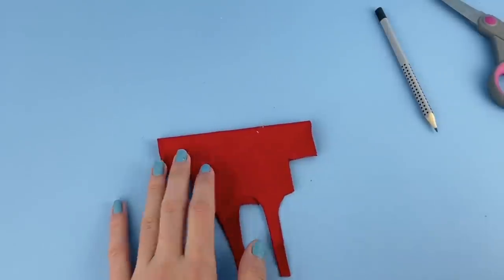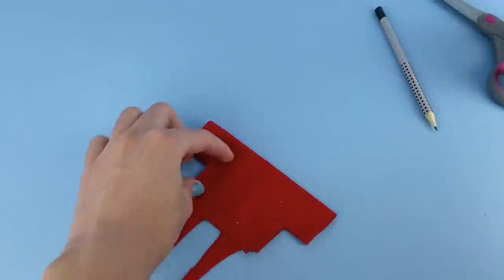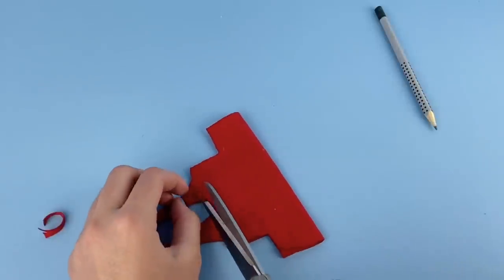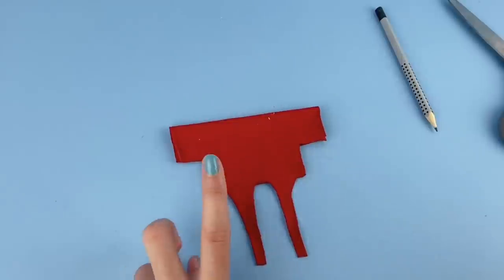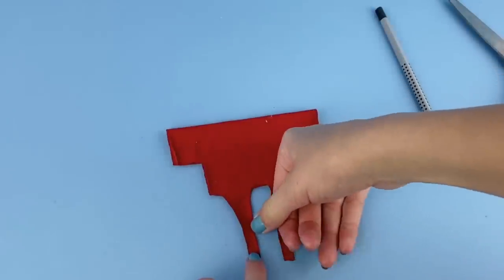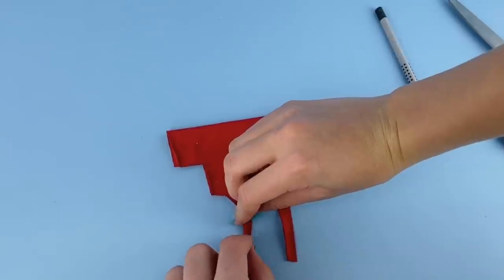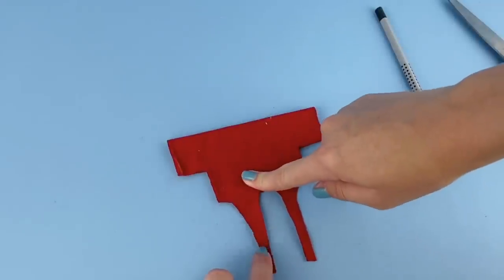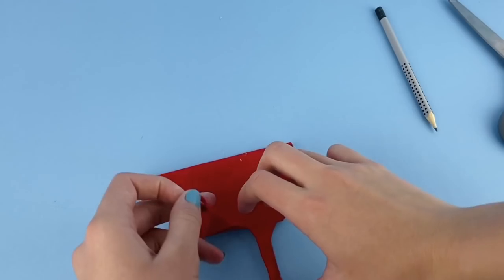Once I have that cut out, I'm going to flip to the back and make sure we have a nice straight line. Also, another reason I'm using this t-shirt material is because it does not fray — otherwise it would be really hard to have these ties because it'd be hard to hem them. So do keep in mind that it is best to use a fabric that does not fray.